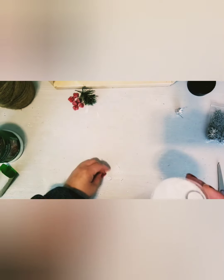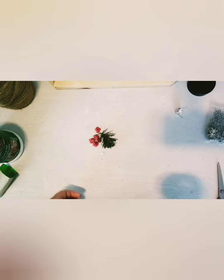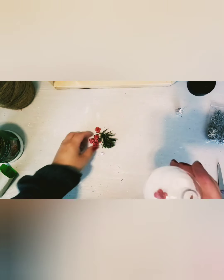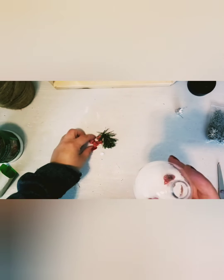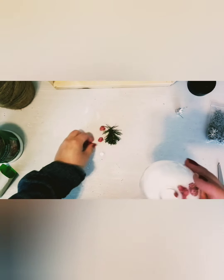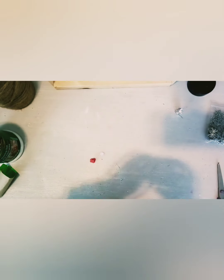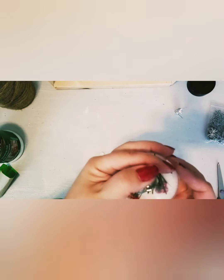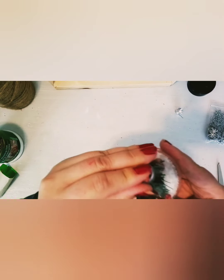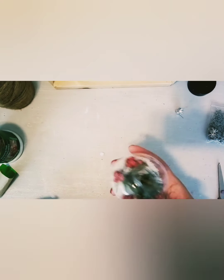Now we have the snow in the ornament. The next step is to add our berries, our greenery, and I also have a little snowflake charm here that's going to be added as well. This is a shatterproof ornament — I'm not sure if I mentioned that before, but it's great if you have little kids or pets in the house; you don't have to worry about glass shattering everywhere.